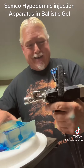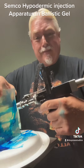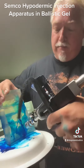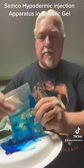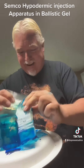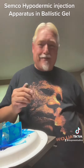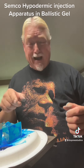Now we're going to pump it up and show you what happens if you move. You can see it ripped it right in half. So that's what you can expect from the Semco hypodermic injection apparatus.